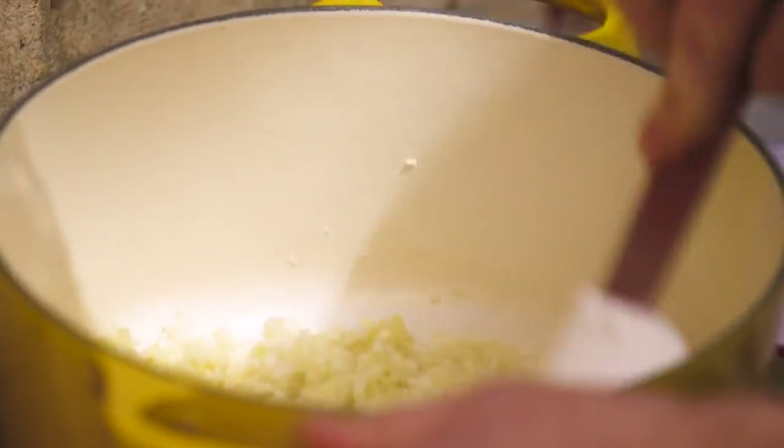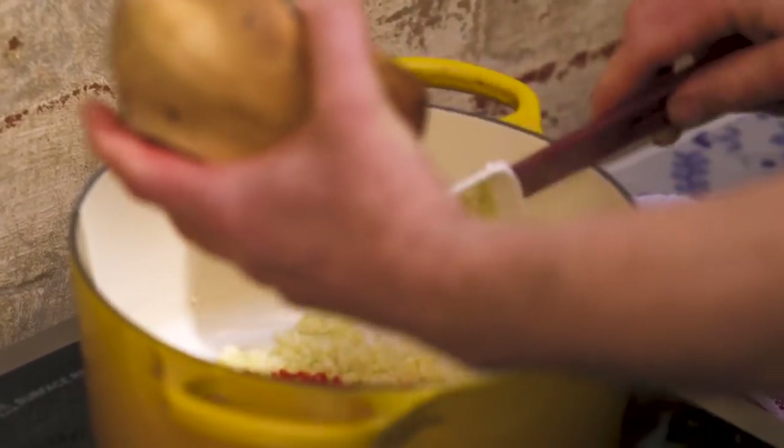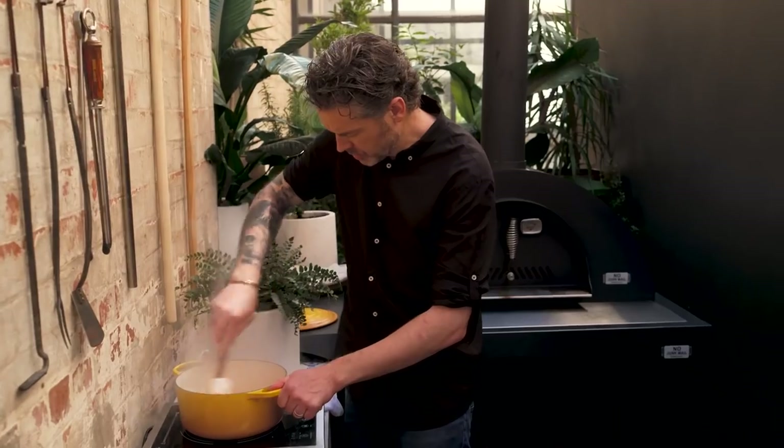We just started that off in the pan, and then we're going to get the chilies. I've got long red chilies in here predominantly — there are a lot of them — and I've also got a small bird's eye chili as well. Next up I've got some lemon zest.